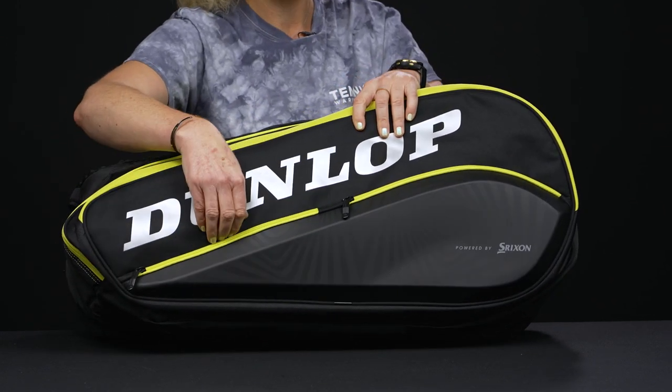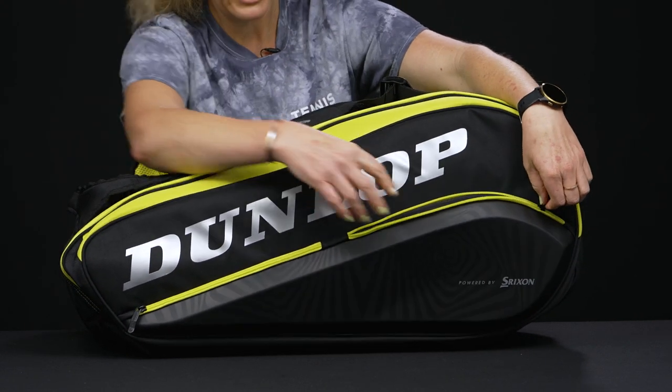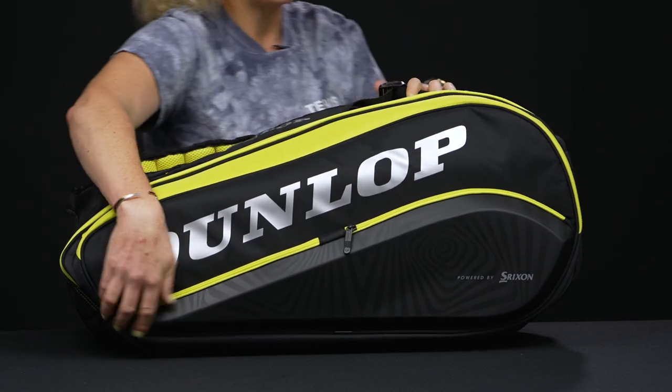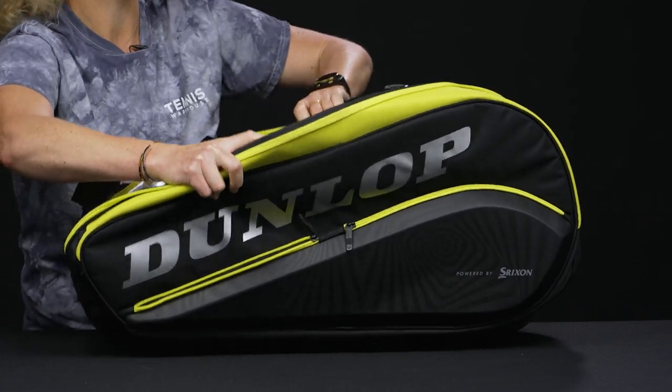In front we have those two accessory pockets, perfect for your court accessories — whether it's your sunscreen, your grip tape, dampeners — all of the above will fit right in there. Then as far as holding our rackets, this first pocket I'm going to show you has the thermal lining.